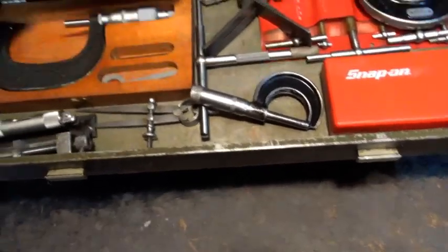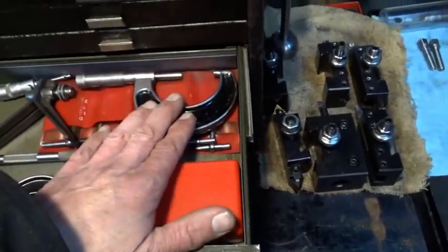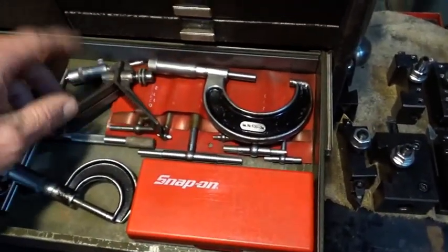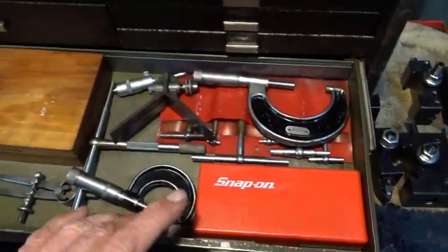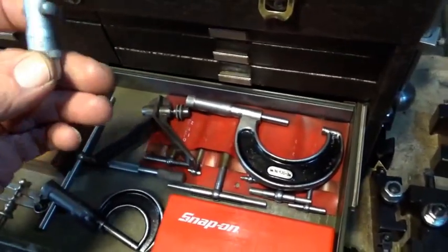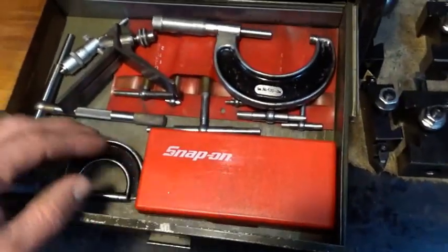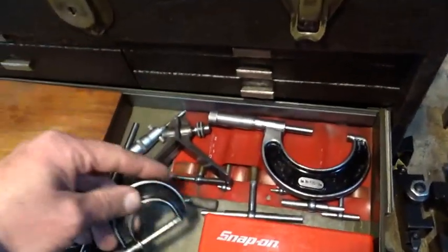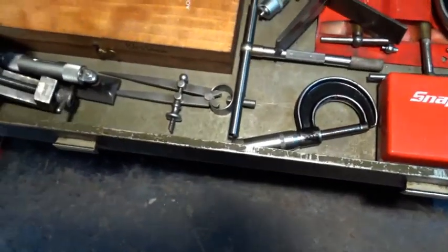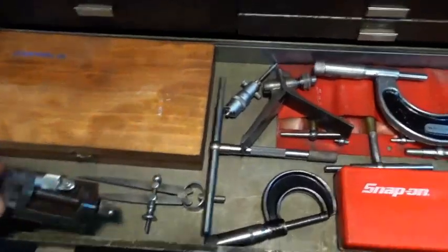Measuring stuff: a Mitutoyo 2-to-3 micrometer, my telescoping gauges, a Starrett 1-to-2 micrometer, the center-finding head for my Starrett combination square — which I don't actually have the normal combination head for, though maybe I do have a Starrett one in the garage. An inside mic — that's the only end that came with it — another random telescoping gauge, a Starrett 0-to-1 mic, some of the many spring calipers, a Starrett level, and a Starrett toolmaker's vise, which I made the jaw for since it was missing when I got it.